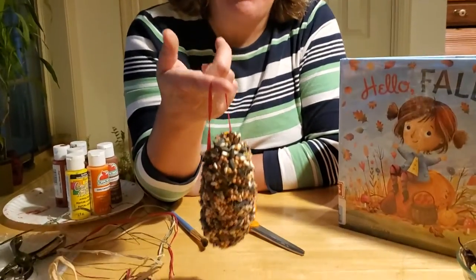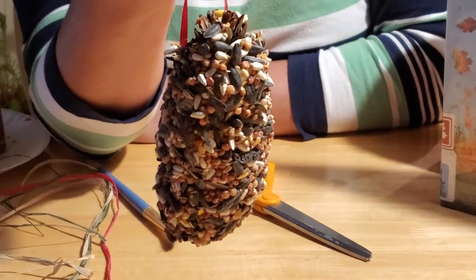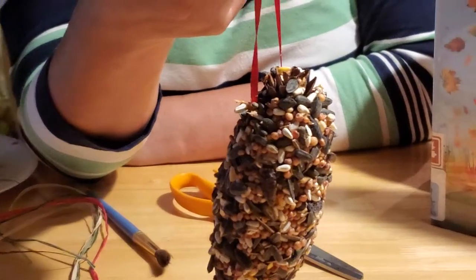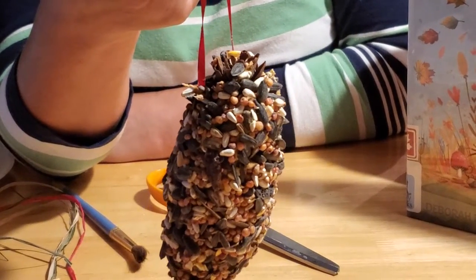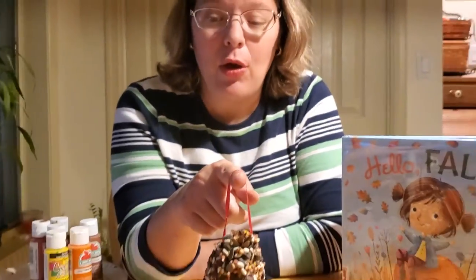So I thought, why don't we make a bird feeder because the birds get really hungry in the fall as they start to get a little bit warmer and thicker feathers to keep them through the cold winter. And they're always looking for food when the snow falls. So this is something that's easy and fun to do and you can make with everything you have at home.